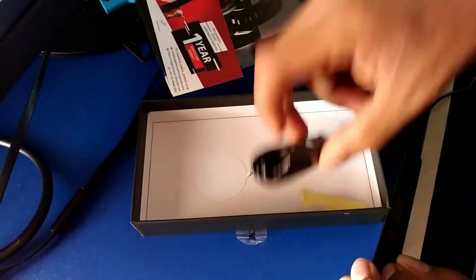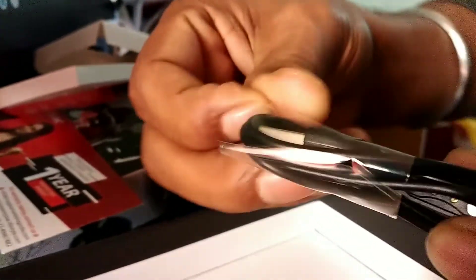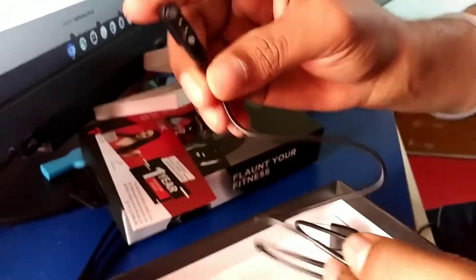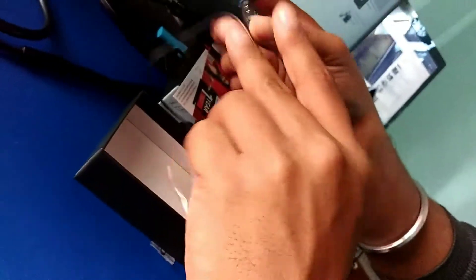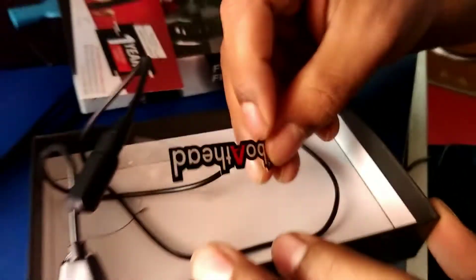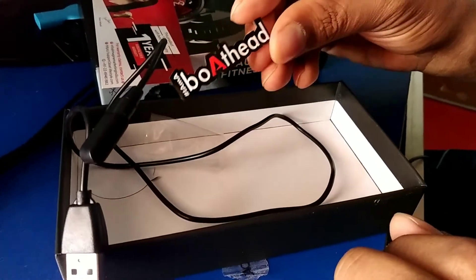One item is the charger, which is very fancy because it is not a normal charger - it is a magnetic charger. You just touch it and there is no input cover needed. The cable length is quite long, bigger than a computer cable. There is also a Boat head sticker, which you get with every Boat product.